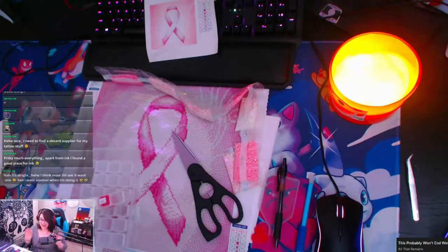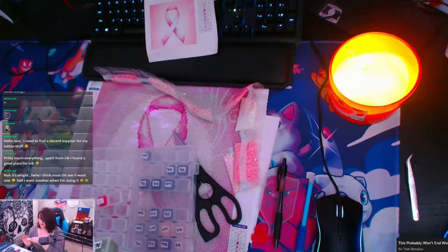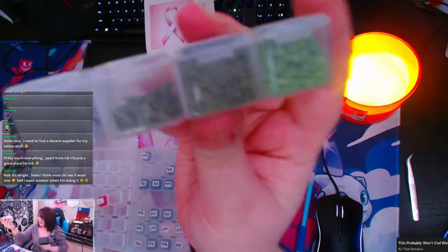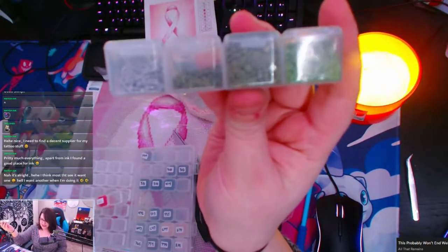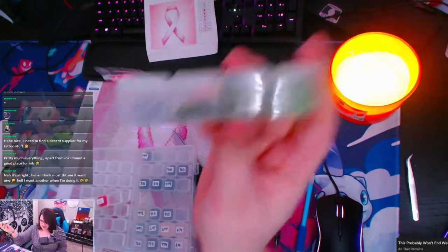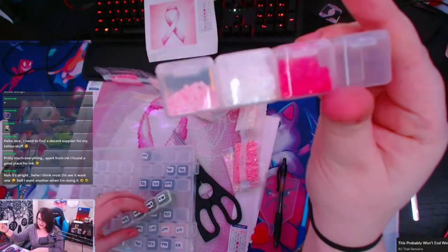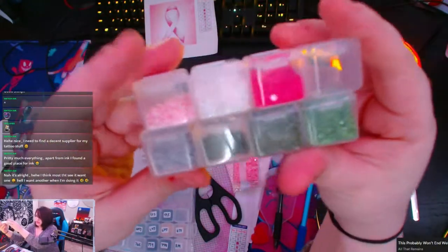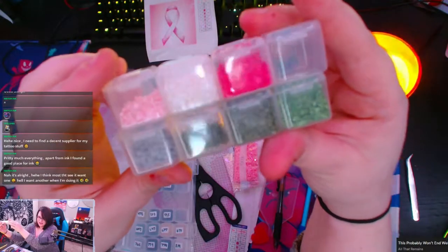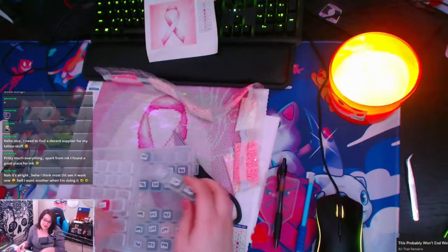I actually need to have you guys see — it's insane. We're gonna compare quality because I just need you guys to understand how excited I am. This is from the Kratos diamond game, alright? Like, you see how they're kind of sparkly, but it's not crazy. And then you see this one... it's so different. That's why I'm super excited.